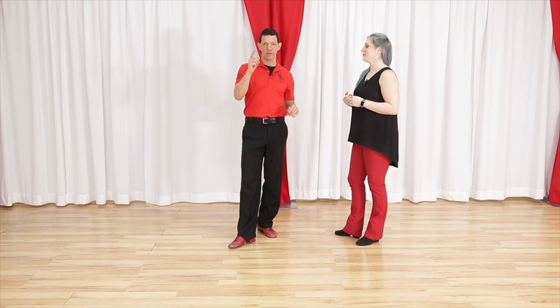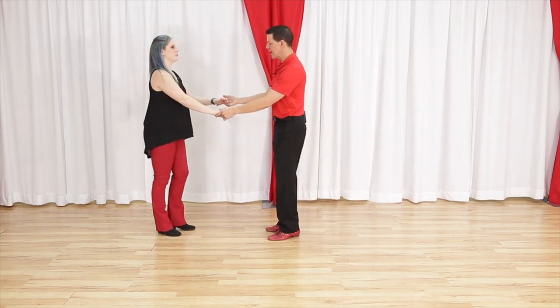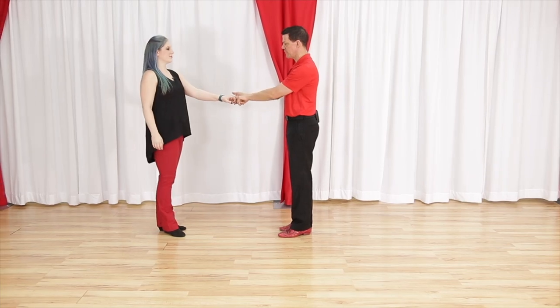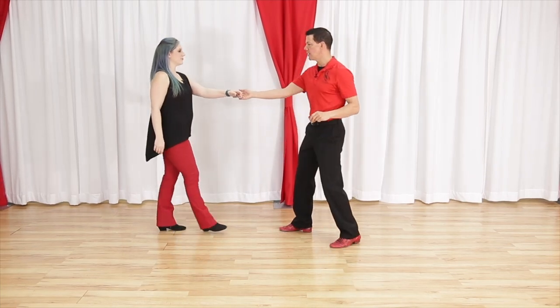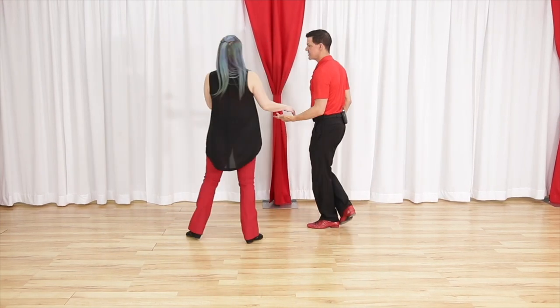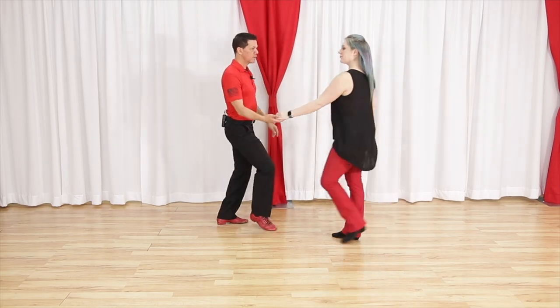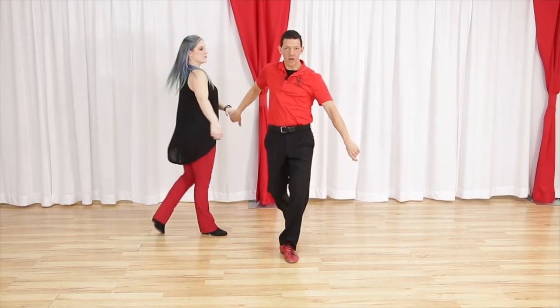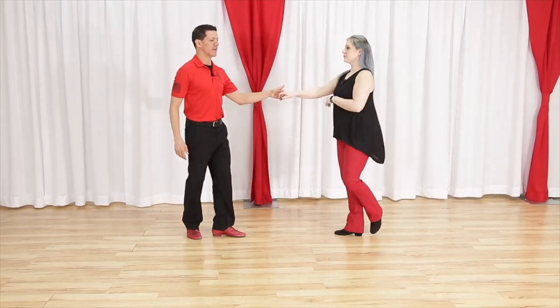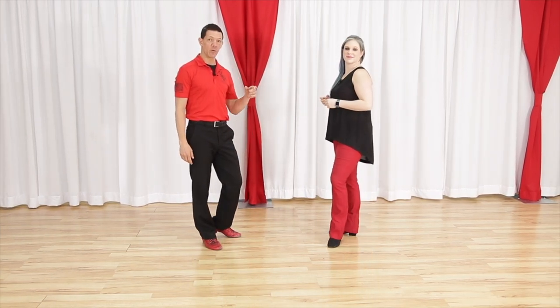Whip number seven for West Coast Swing is our pull through whip — our final one. It uses a pretty non-traditional leader's right to follower's left. It looks like this: one, two, three and four, five, six, seven and eight. Looking from the other side — pretty fun, pretty modern. One, two, three and four, five, six, seven and eight. It too is based on reverse whip footwork for the followers — that's pattern number four in this video.